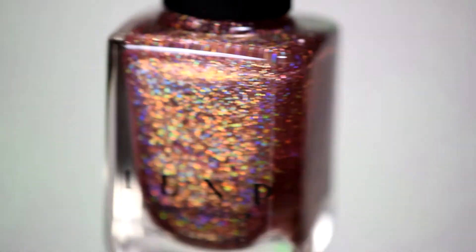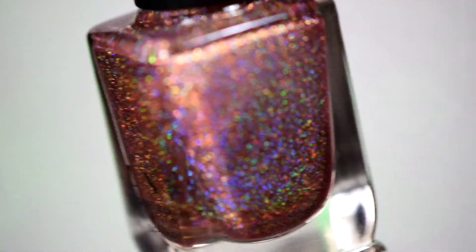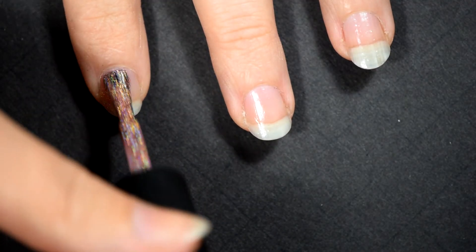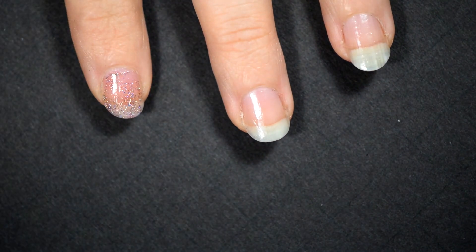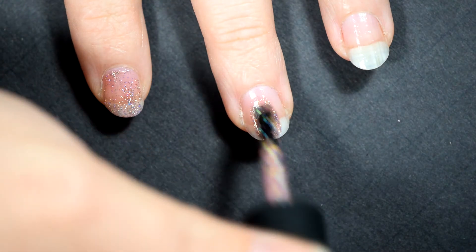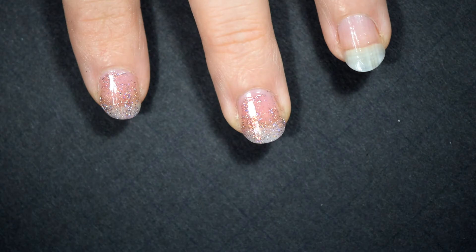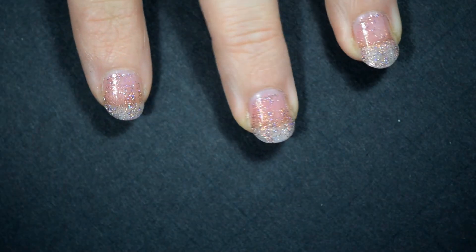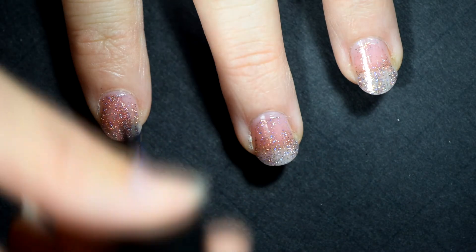The last one is called That Other Girl, which sounds really scandalous when all the rest of them have had these nice fun names and then we're talking about another girl. This one I'd call a rose gold with more of a pink hue to it. As you can see, when you're putting it on in the first coat, it goes on smooth like all the others. In the first coat it looks really sheer, but you can definitely see that color in it — that kind of rose gold with the pink undertone.